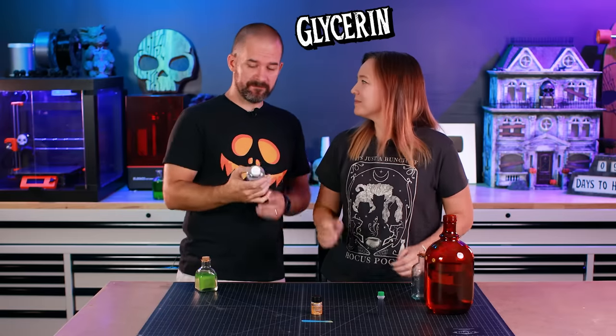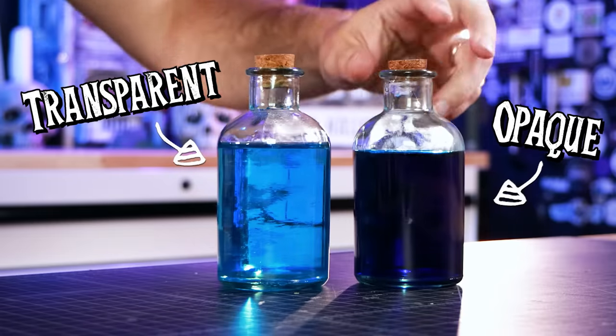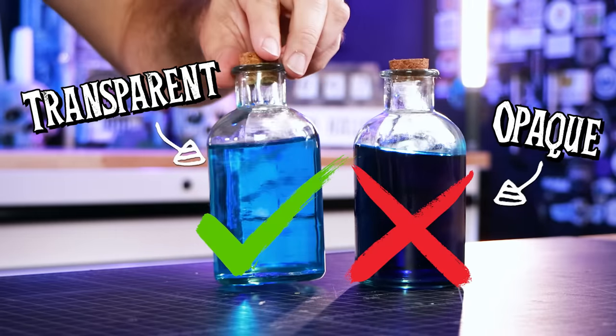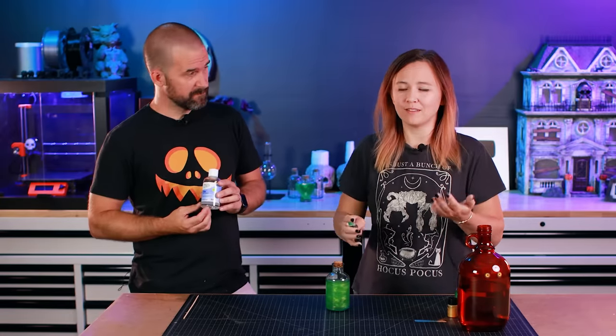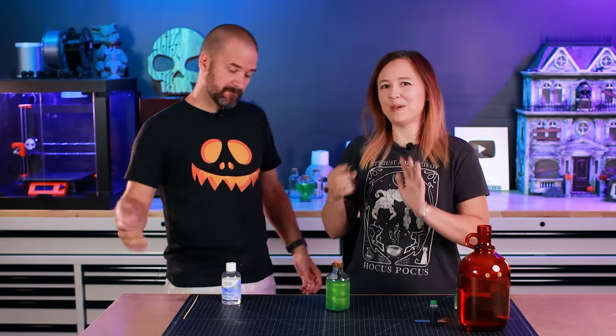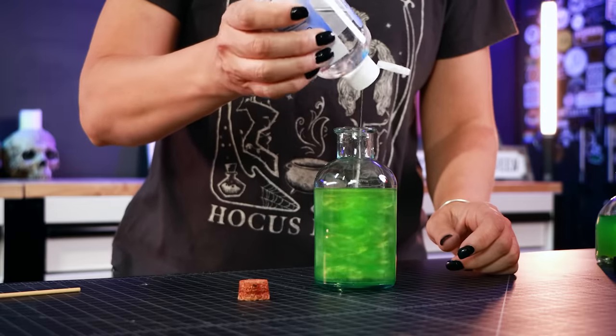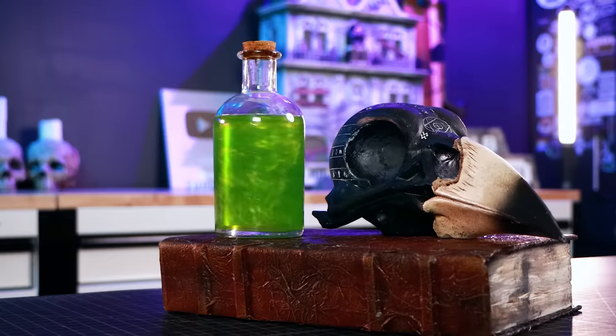Glycerin you can get at the grocery store — super easy. This is going to make perfect spinning potions. We don't want the liquid to be too opaque because then you won't see the glitter. For food coloring, it depends on the brand — with a standard dropper you may only need one drop, but if you're using a gel food coloring, go really slow. Same with the mica powder — put too much in and it goes too opaque, so start slow. You can always add more. For the glycerin, we added a couple squirts at first, but you may need to add more.